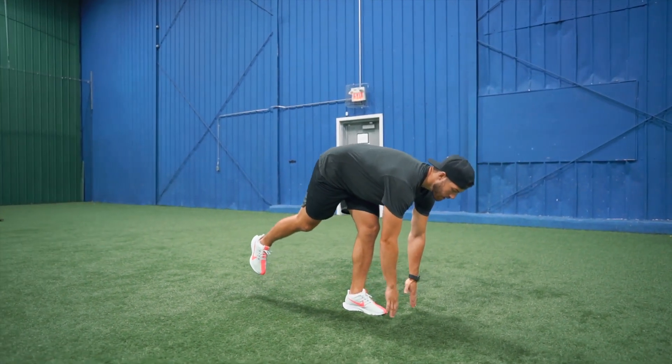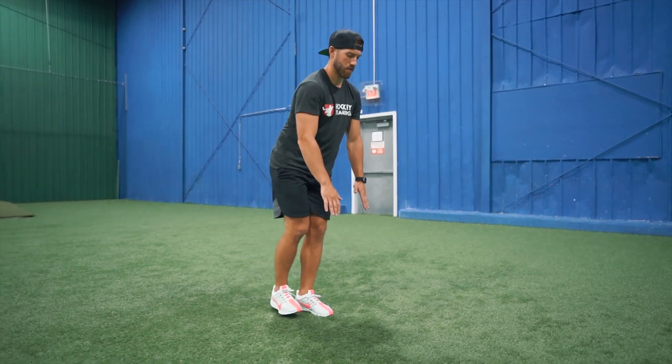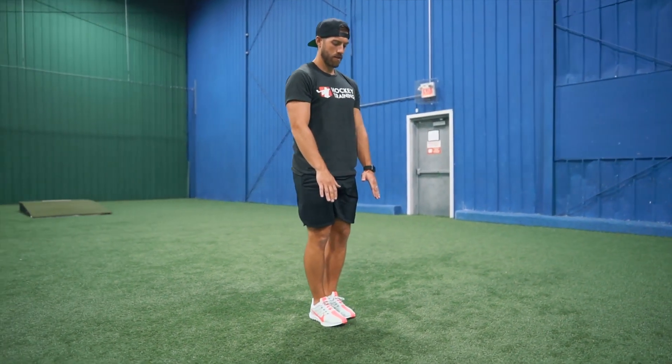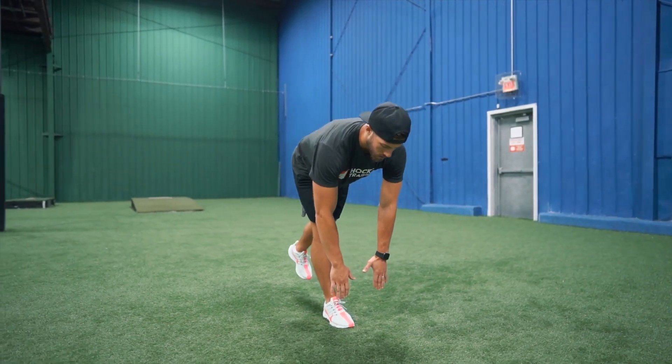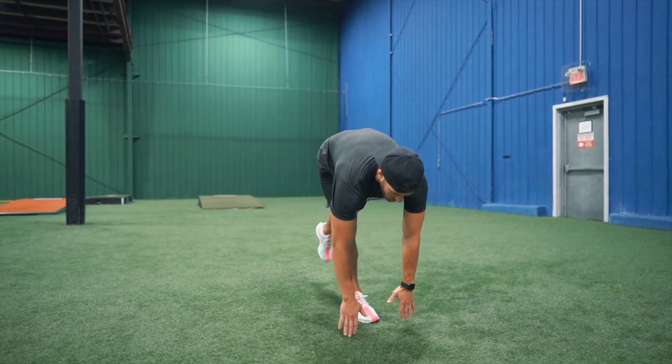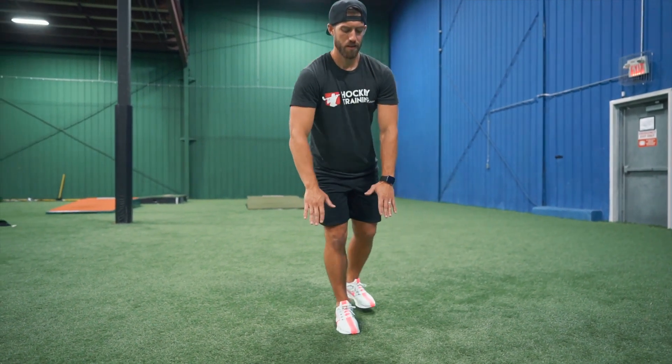We're doing this exercise in between skater bounds because it improves ankle stability and therefore our edge work, but it also just gives kids active recovery in the process. A lot of kids don't want to stand around for a long rest period, so to mediate this we utilize low intensity recovery-based movements that are still hockey specific that they can do in between their main working sets.